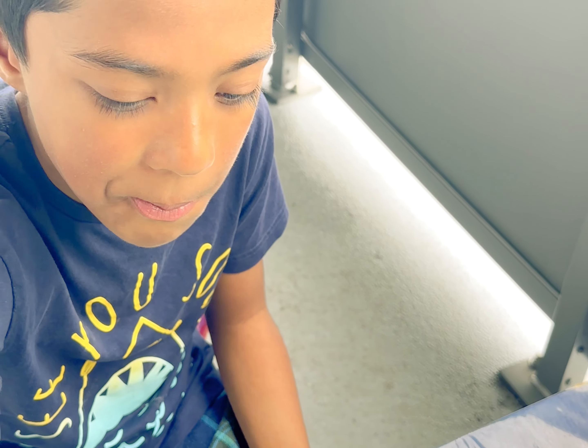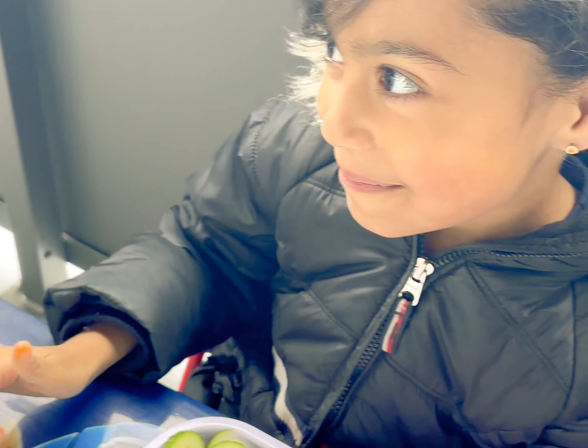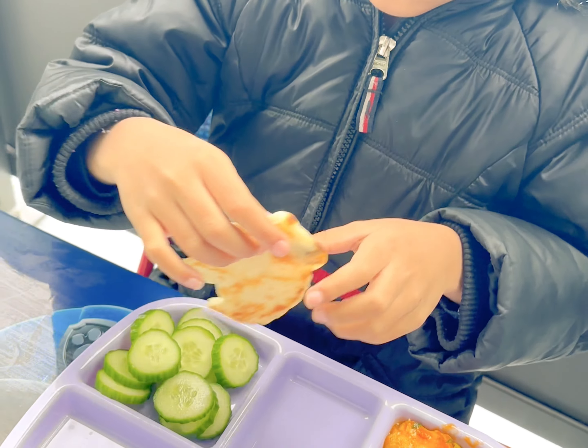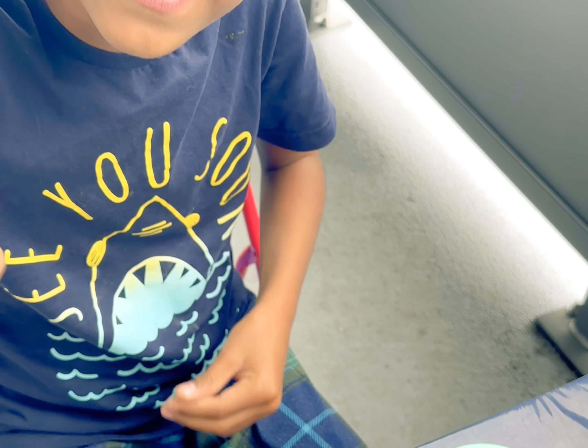Who made this? I did. Are you sure? It tastes very good, thank you. Hey, tell me how it tastes in the comments. Bye bye!